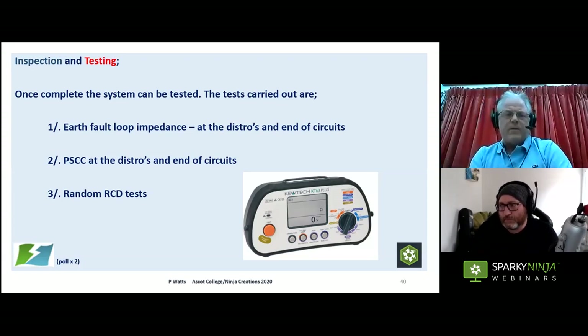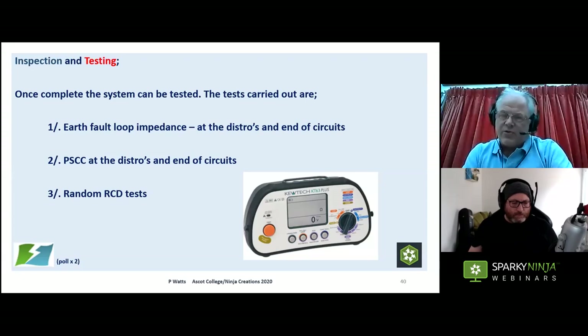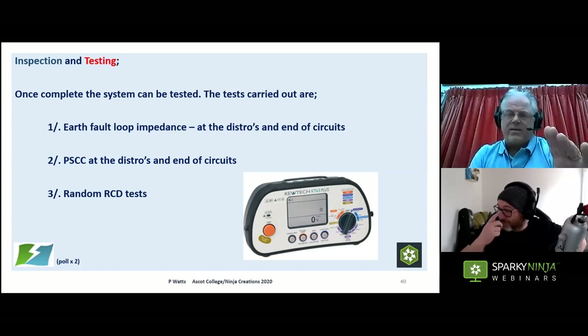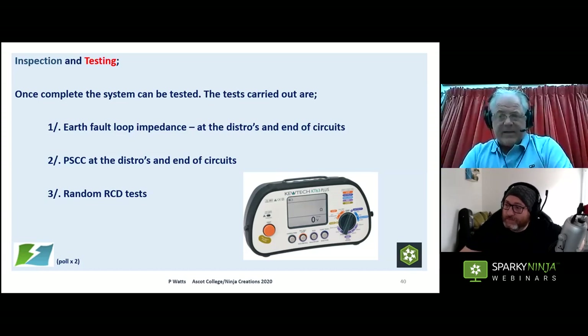For BS 7909 inspection and testing: we carry out earth fault loop impedance at the distros and at the end of circuits; fault current at the distros and at the end of circuits; and RCD tests. As the guys are installing I get them to test all RCDs using the push button, then on site I test a random sample — I won't test them all because there simply isn't time, but I will do random checks. Remember all the equipment has been tested back at base, so this is a recheck to keep people on their toes.